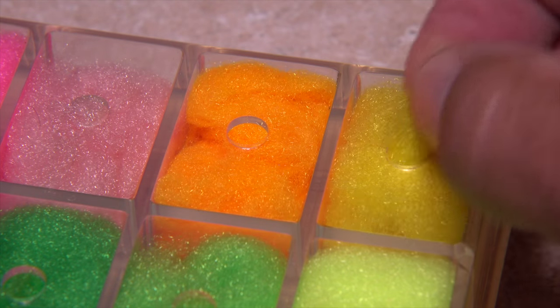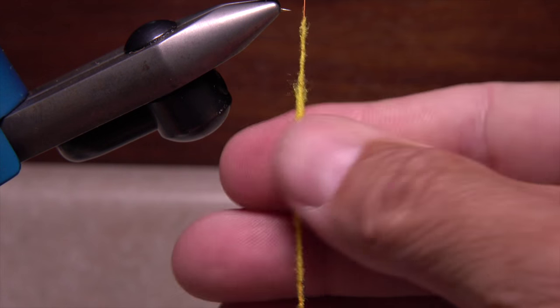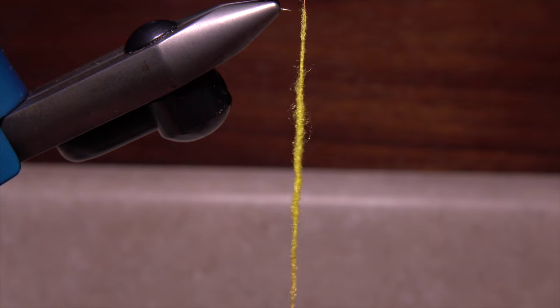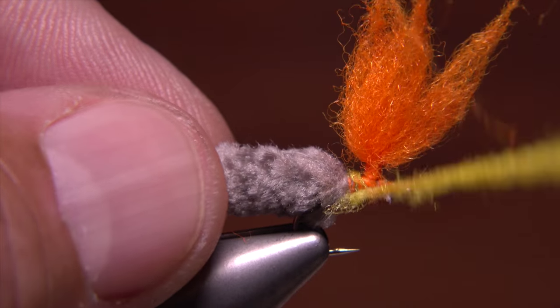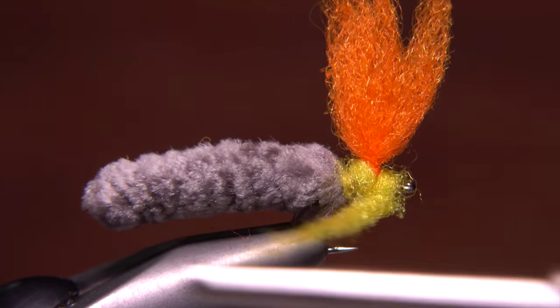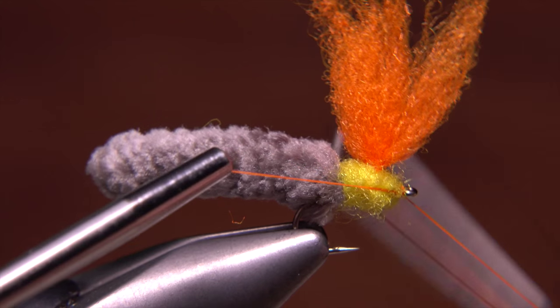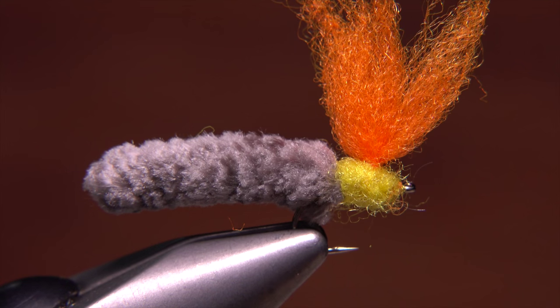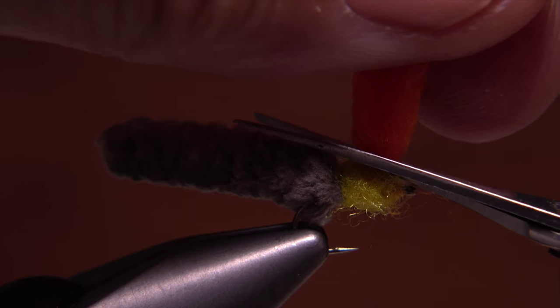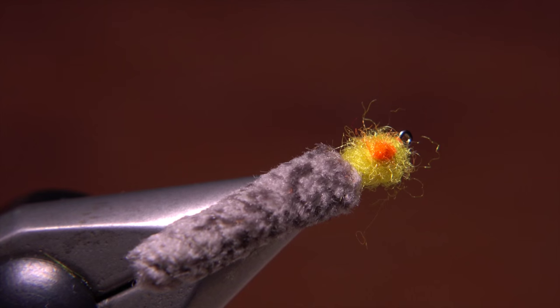I'm going to use the same Antron dubbing material in yellow to form the rest of the glow bug. Build a fairly substantial 3-4 inch long dubbing noodle on your tying thread. Start taking wraps with the noodle on either side of the post to create an egg-like little sphere. It really doesn't have to be perfect. Try to get the dubbing to end right at the hook eye. You can then do a 4 or 5 turn whip finish and snip or cut your tying thread free. With sharp scissors, snip the post off close. This will form a small contrasting dot on top of the fly.